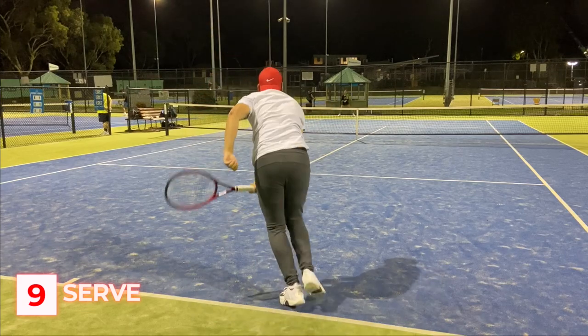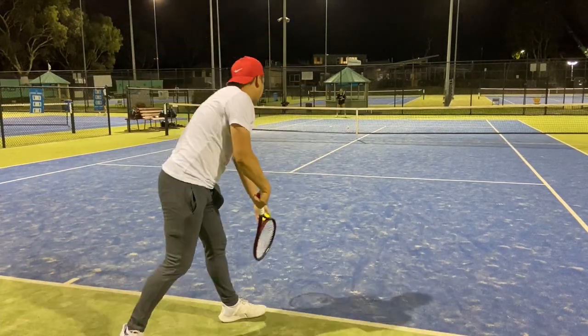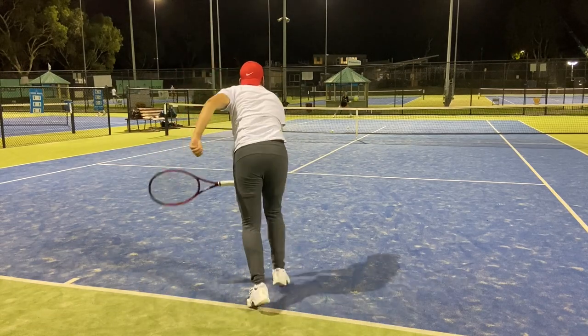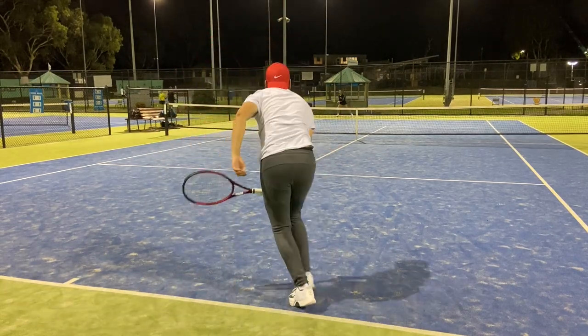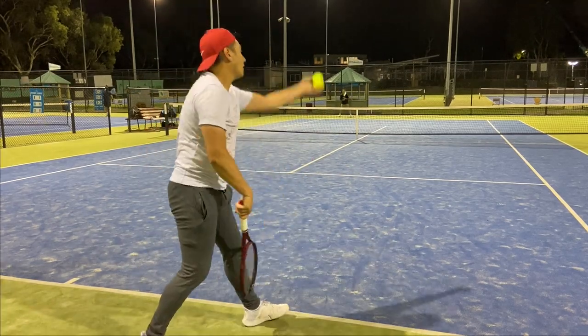For serving, the 100 is incredibly easy to serve with — I could hit big flat serves, great slice serves and great kick serves. The Pro was not that much different, just felt like a higher-weighted variant, and would work really well for someone who enjoys the increased heaviness to provide an even bigger serve.